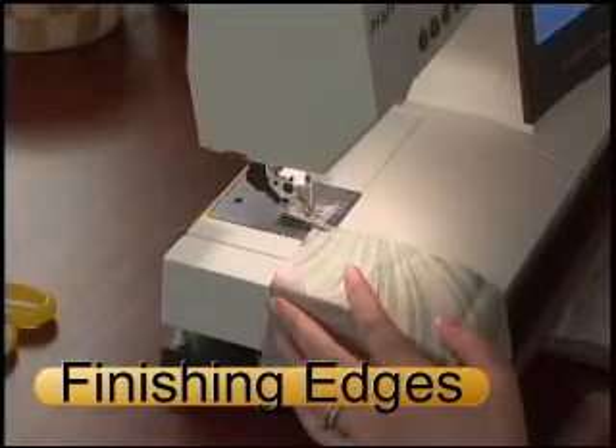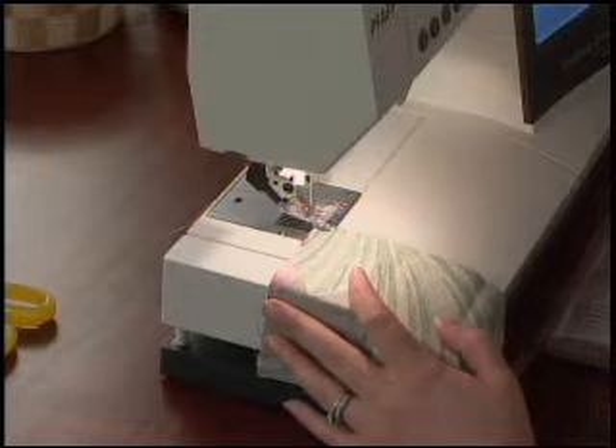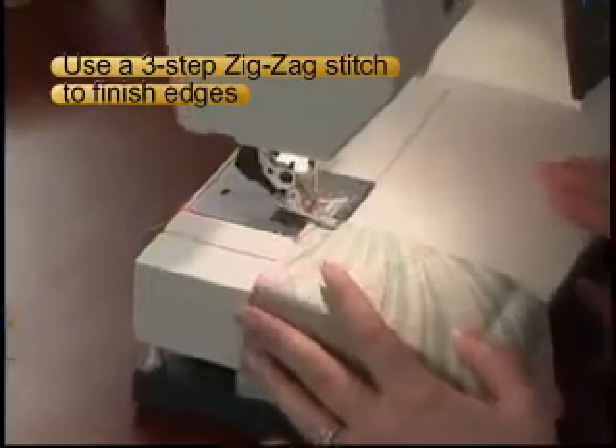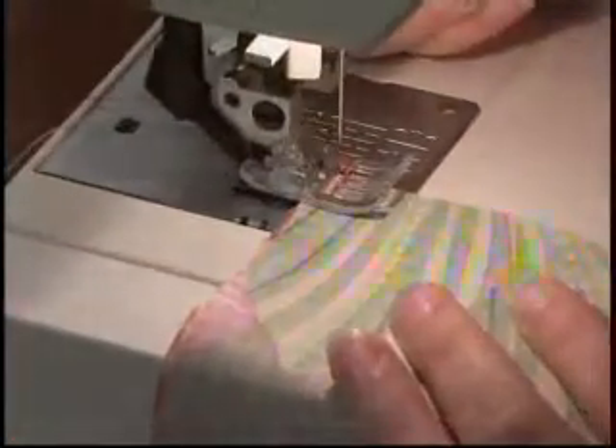Finishing your edges is really important, especially in garment sewing and a lot of craft sewing like making purses and pillows. You're going to start by using a three-step zigzag — even the most basic sewing machines have this stitch. It takes three stitches to the left and three stitches to the right in a zigzag formation, and what this will do is finish off your edge and keep your fabric from fraying.